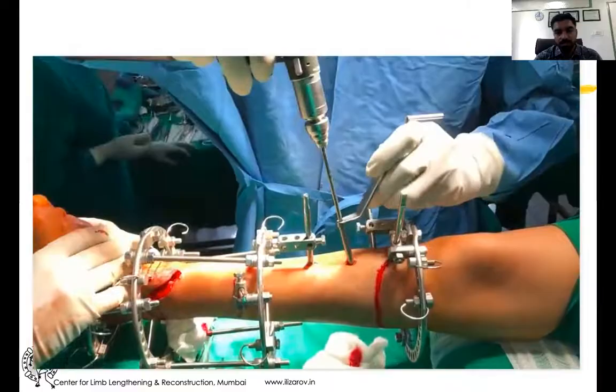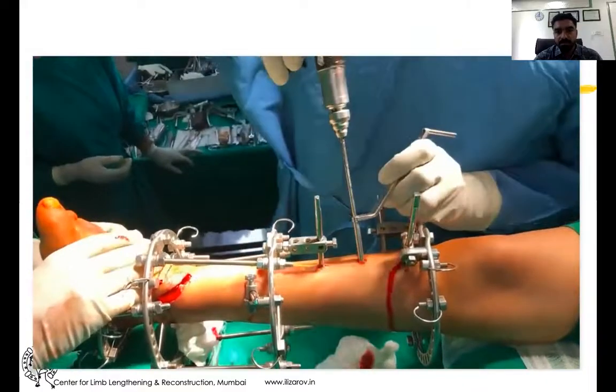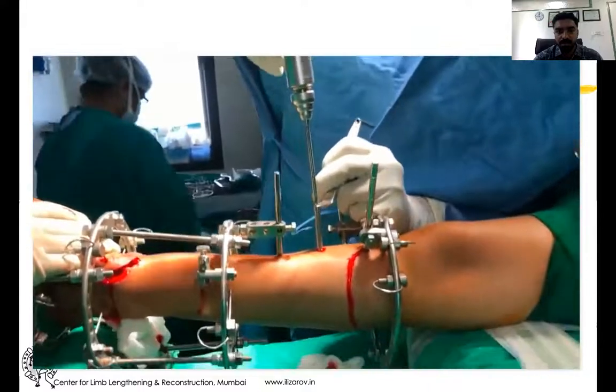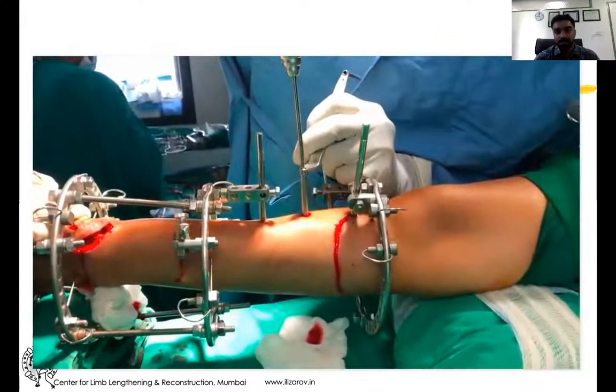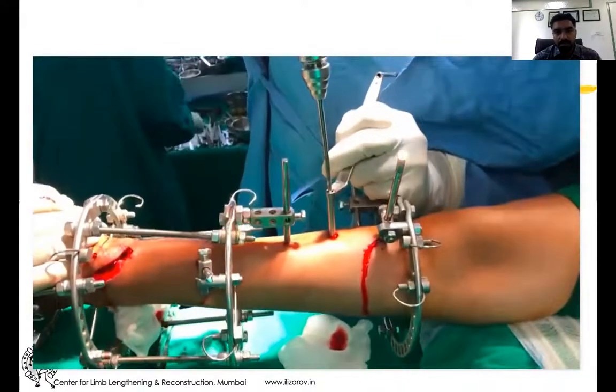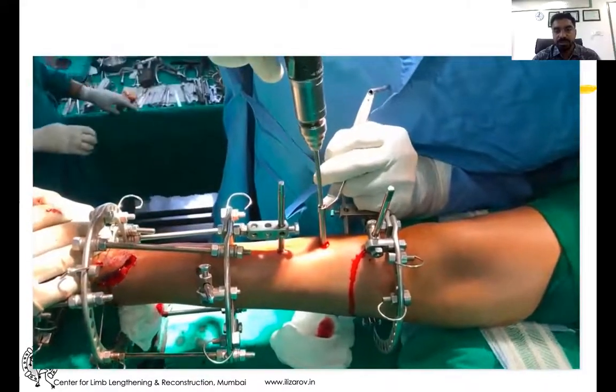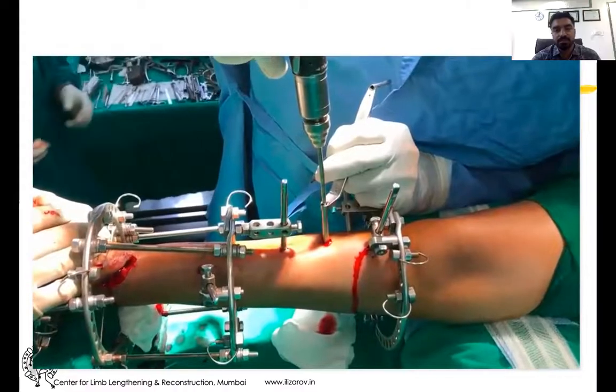Then you use a drill sleeve with a 4.5 to 4.8 millimeter sharp drill bit — a sharp drill bit is a must. You can appreciate the antero-posterior drilling through the incision along the elevated periosteum side.